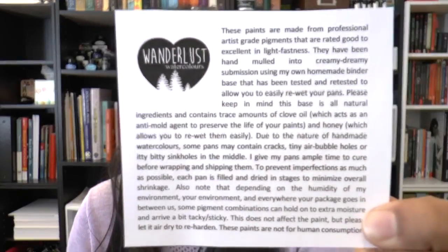It also came with a little sheet of paper that tells you about the watercolors. These paints are made from professional artist-grade pigments rated good to excellent in lightfastness. They've been hand-mulled into a creamy consistency using a homemade binder base that allows you to easily re-wet the pans. It also mentions it contains trace amounts of clove oil and honey and explains why — I found this really useful as a very new watercolor user.